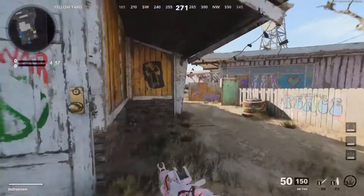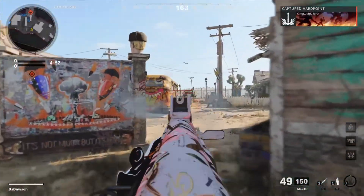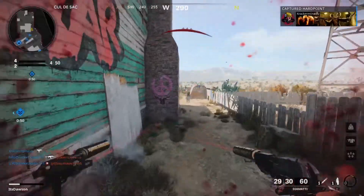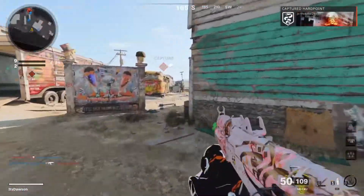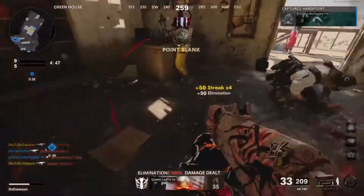Little Hardpoint with the 74U on Nuketown — nothing hard point located. Hard point is secure. Oh — I stopped shooting... oh, I still got him! Hard point lost.